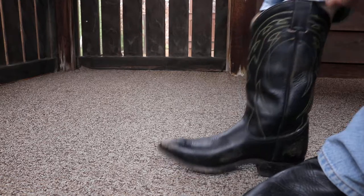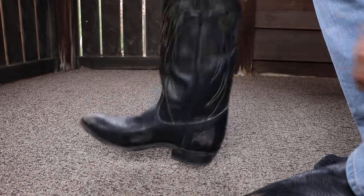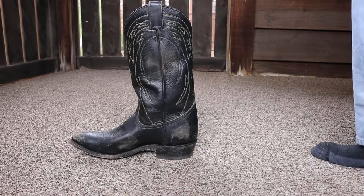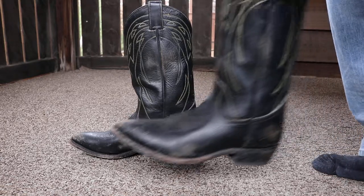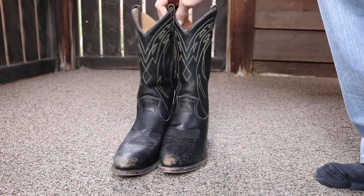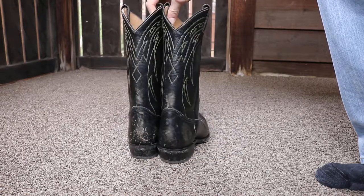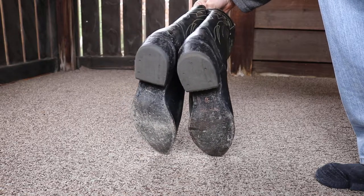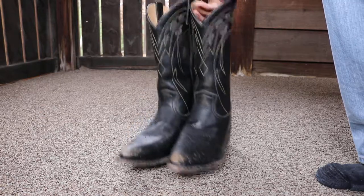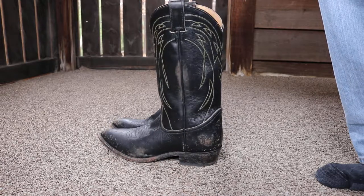The Fry Billy Boots. Like I said, I'll put an Amazon link down in the description if you want to check them out on Amazon. The Fry Billy Boots. Thanks for watching.